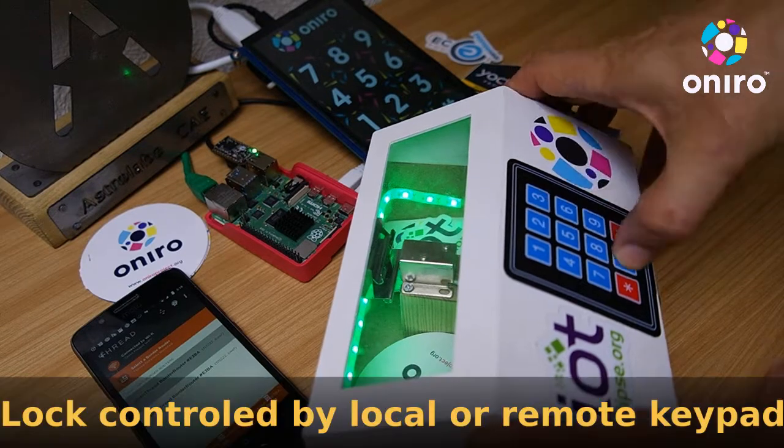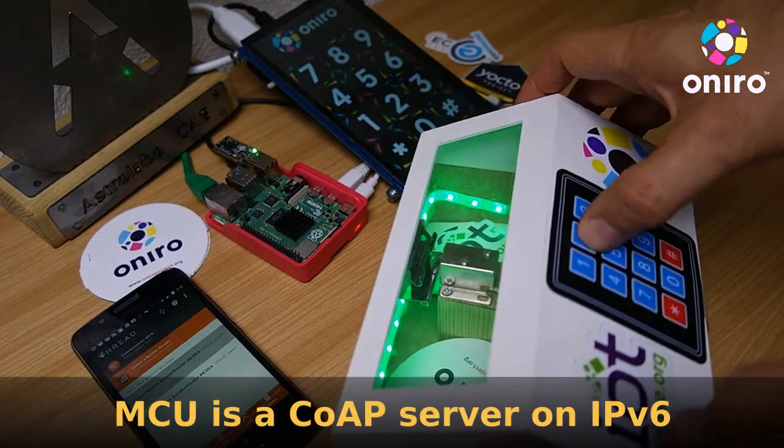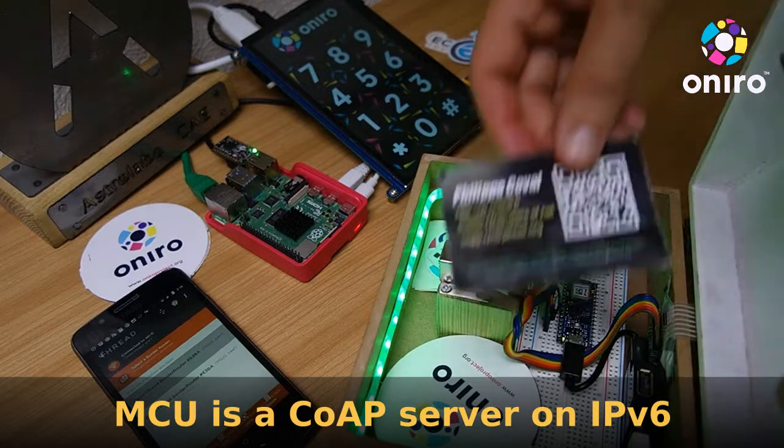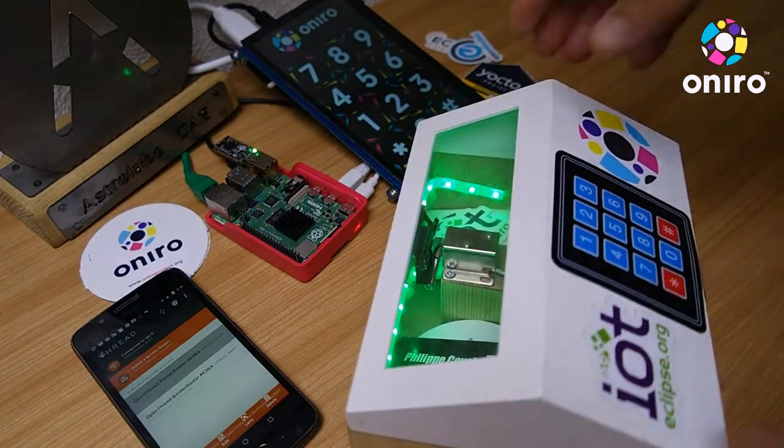This safe can be operated manually from the physical keyboard, or remotely using the touchscreen, which is talking CoAP over IPv6 on an OpenThread radio network.